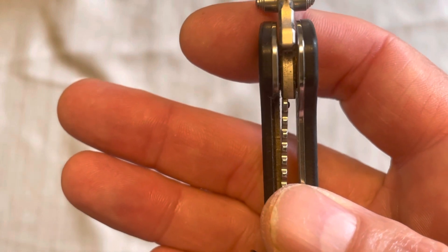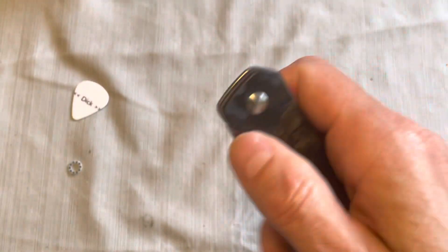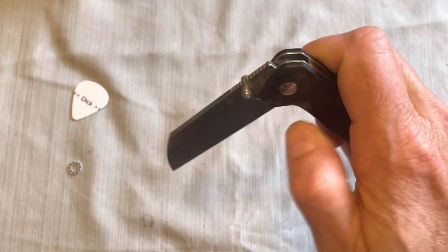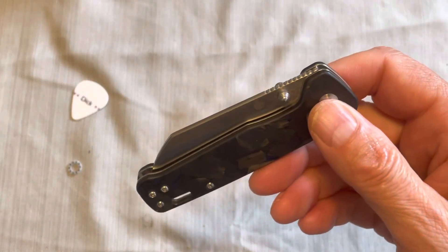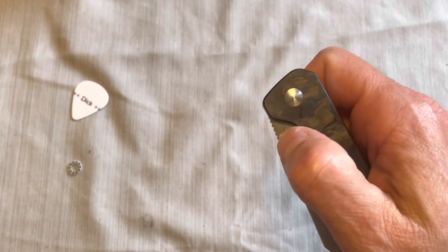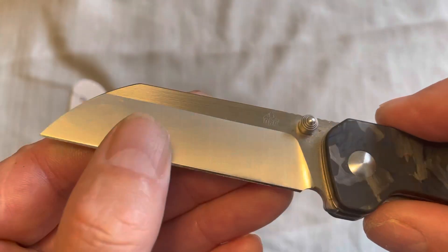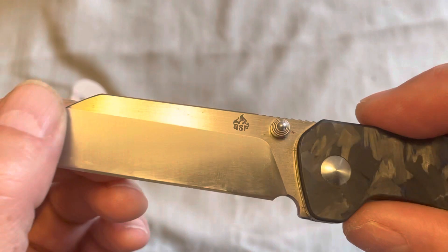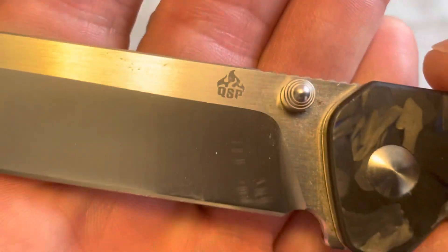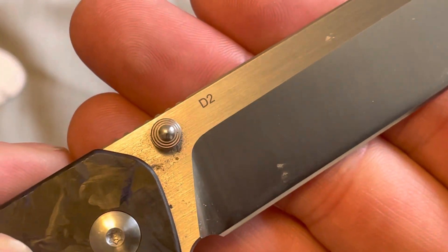The lockup I would call at about 50%, which is good. And as you can see, even though it uses phosphor bronze with Teflon washers, the action is very smooth. On the blade, you get a vertical satin on the primary bevel and a horizontal satin on the rest of the blade, which looks kind of nice. There's the QSP logo, which is a nice touch.